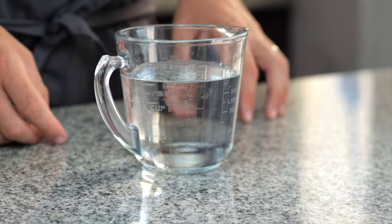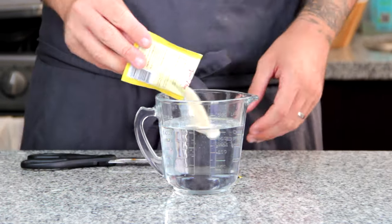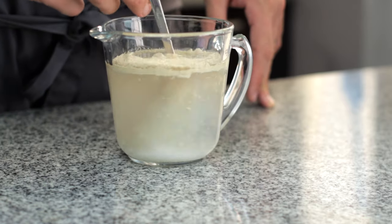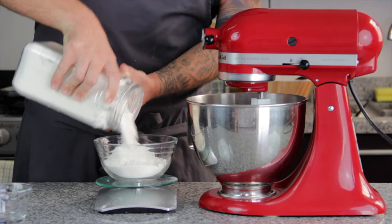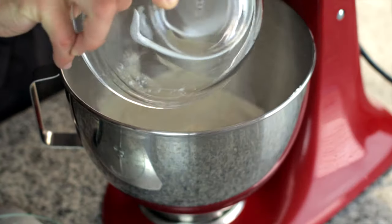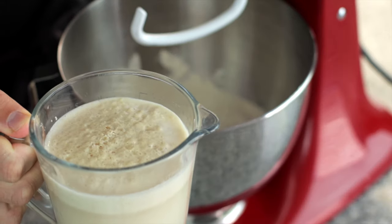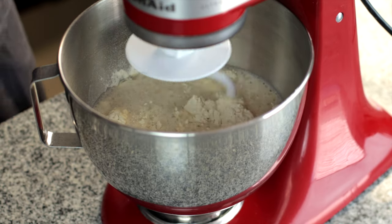Let's start with blooming our yeast. Into 400 millilitres of water at about 32 degrees, pour one packet or 11 grams of dry active yeast and 30 grams of white sugar, then give it a little stir and leave it for 10 minutes to become all frothy. Then into a stand mixer, measure 560 grams of bread flour or any flour with a high gluten content and add 6 grams of salt. Once the yeast mixture has woken up, pour it into the stand mixer too and mix on a medium speed until you see the dough start to come together.